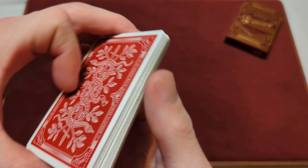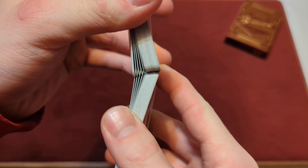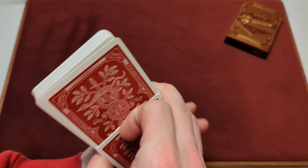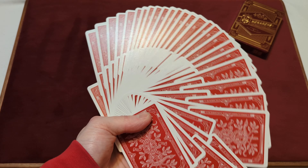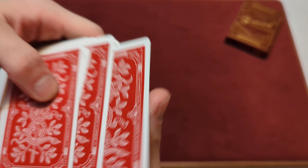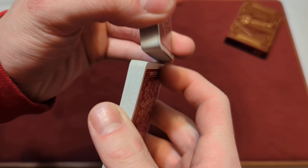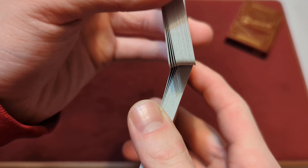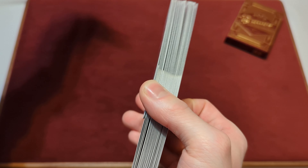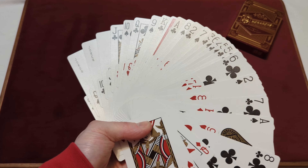Now for a pharaoh shuffle. Easy pharaohs — giant fan, nice giant fan, no clumping. So far so good. Now for the reverse pharaoh. It does the reverse pharaoh kind of easy, but not as easy as the other way. Giant fan of all the faces.